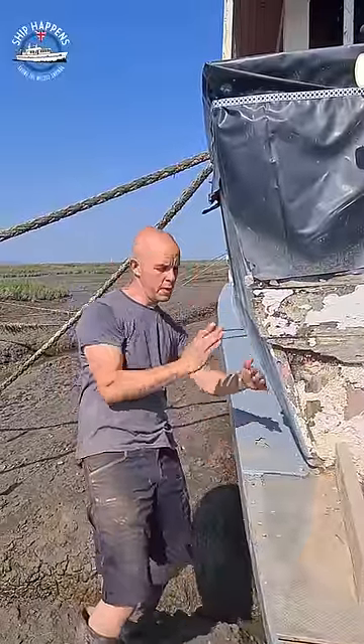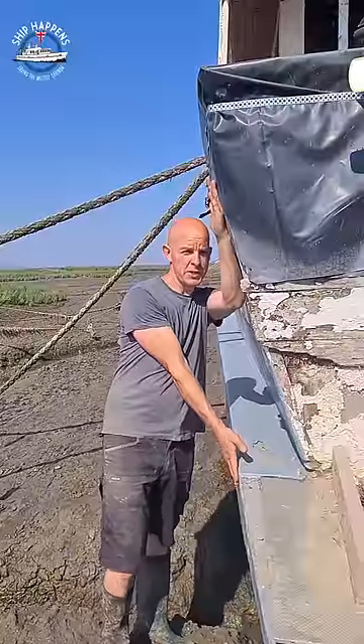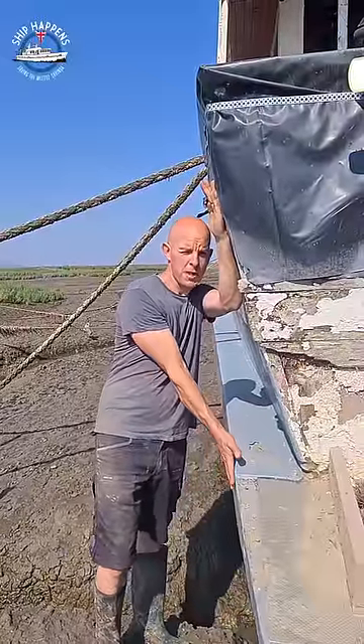If you look at the curvature of the hull as it comes up, this almost sticks level. So imagine you're up against the dock — it's good protection.